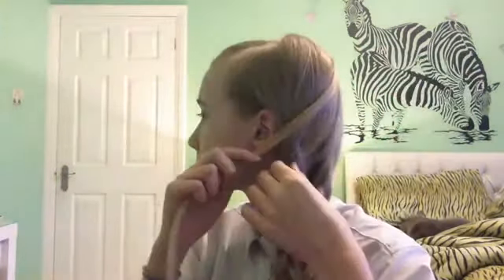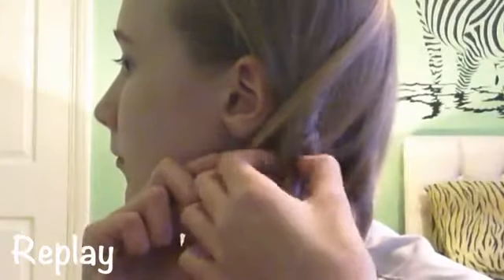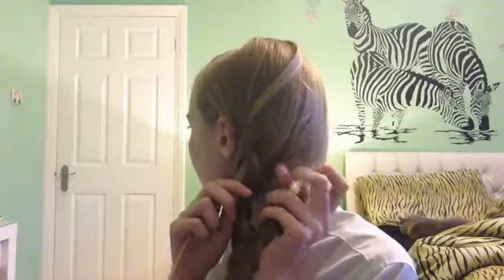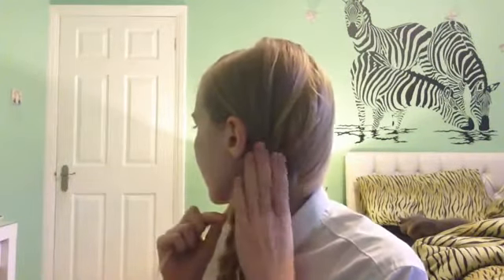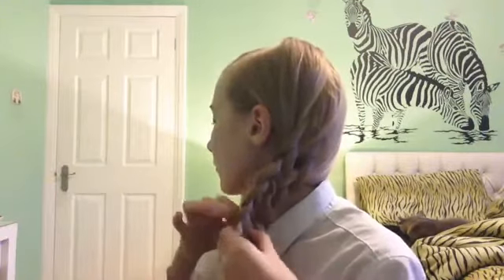Once those two are done, you can now take away the rubber band of that small string of hair. What you're going to do with this is thread it through the top part of your first plait — that is towards the front. And now thread it to the top part of the back plait. Then you're going to go back to the front part and thread it through there, and keep repeating this — it's kind of like a stitch.